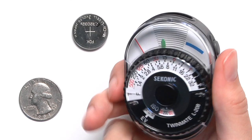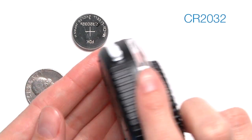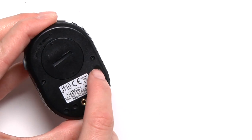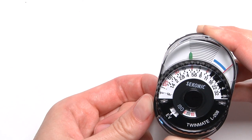First, let's install the battery. Simply use a coin to turn the battery cover on the back of the meter and insert the 3V CR2032 lithium battery. Check the battery capacity by pressing the gray button on the back of the meter and making sure the red guide needle is within the blue line.